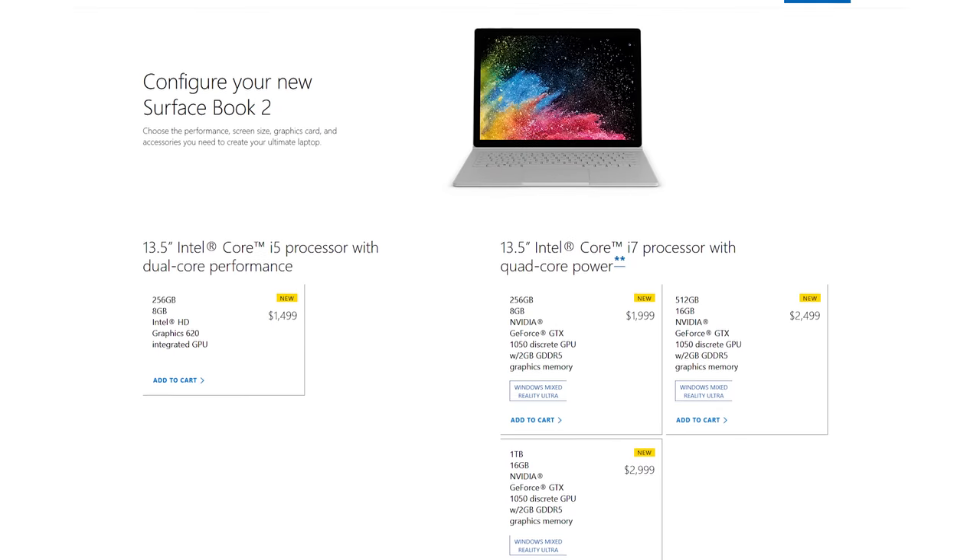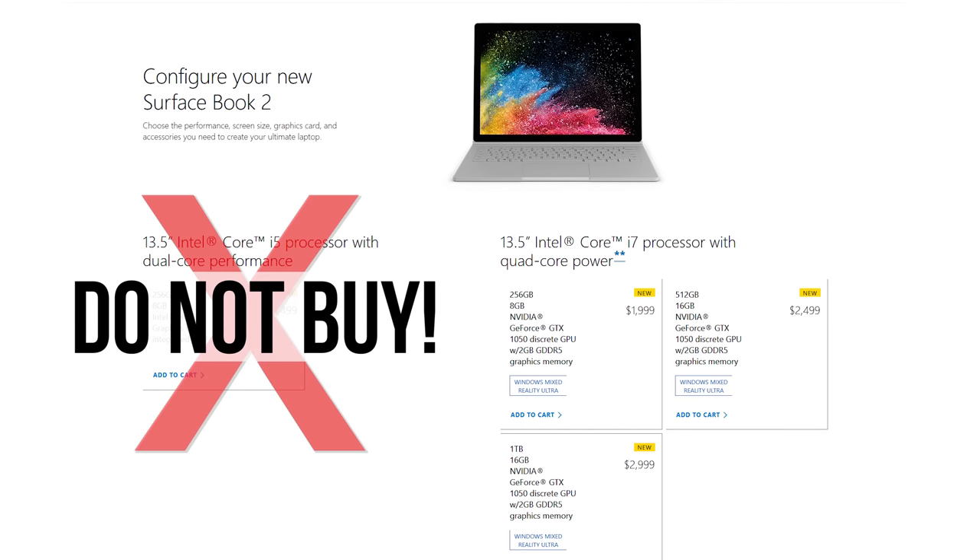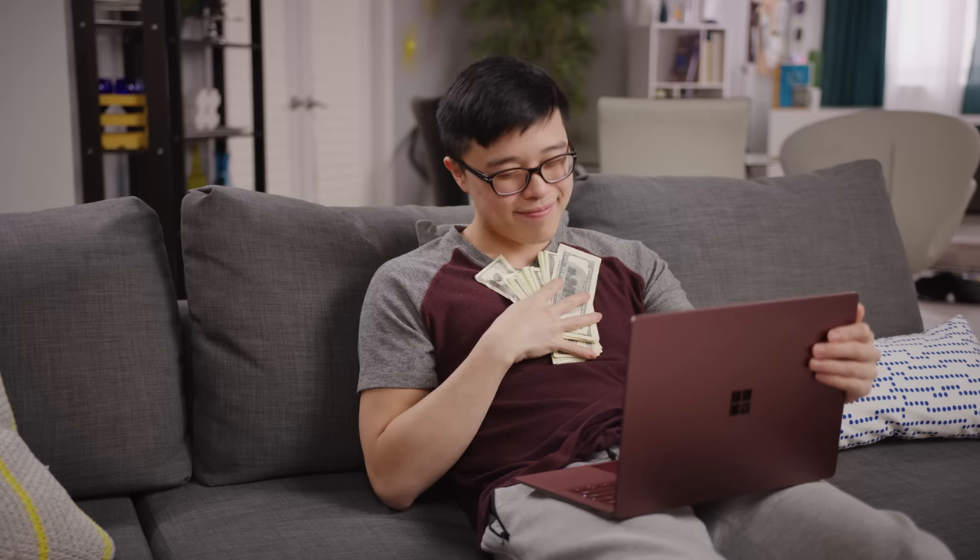Technically it starts at $1,500, but that one has no dedicated graphics card and only two CPU cores, making a Surface Pro or a Surface Laptop easier on both your wallet and your back.